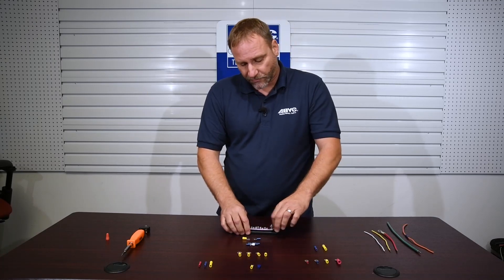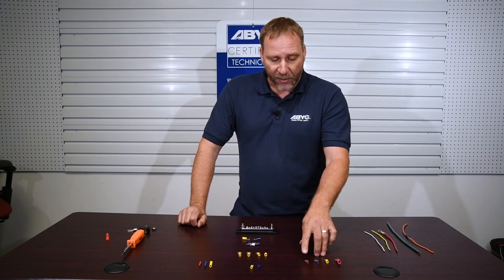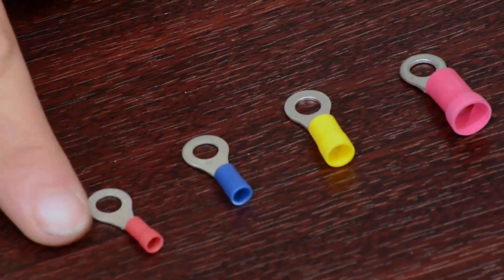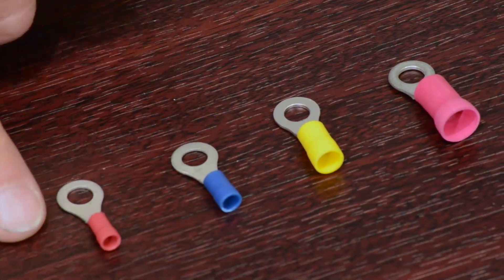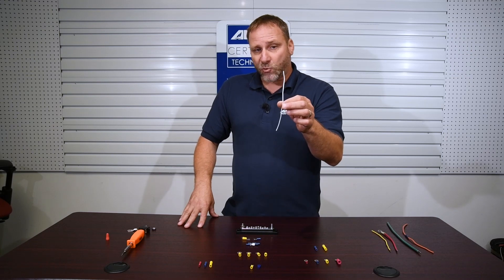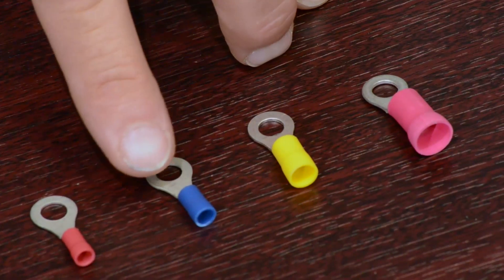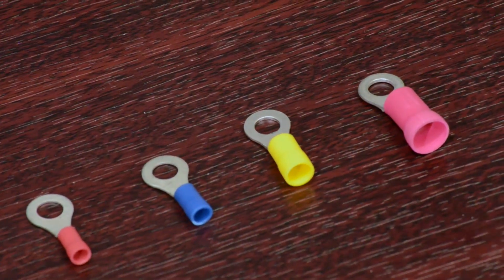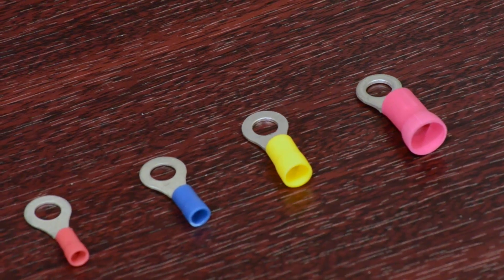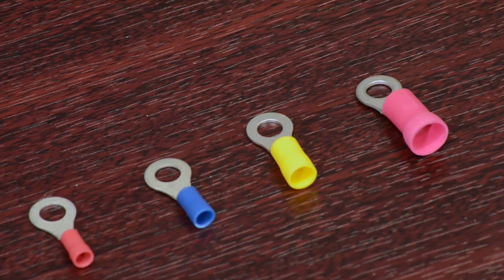Ring terminals are available in different sizes for different gauge wires. The red terminal accepts 18 to 20 gauge wires — really small wires in American wire gauge. The blue jacket terminal is for 14 and 16 gauge wires. The yellow terminal is for 10 and 12 gauge wires — you can see the wires are getting larger in diameter as the number goes down. The burgundy connector is for 8 gauge wire. Beyond that, we move to battery lugs, which are typically used for 6 gauge wire and below.